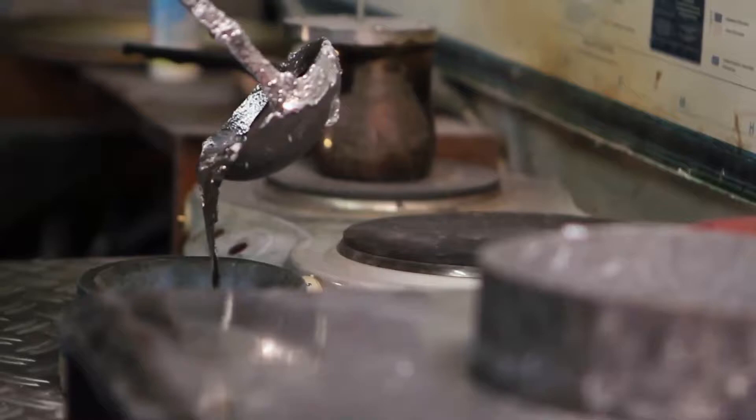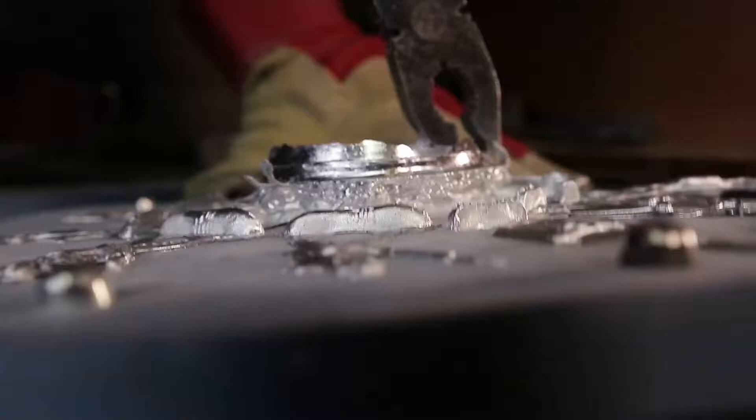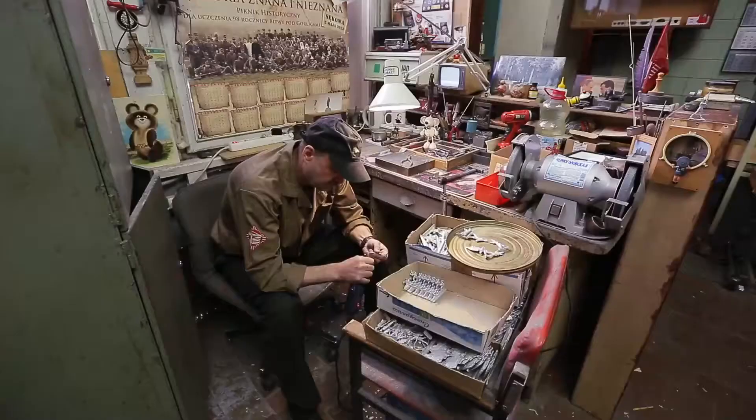After cooling, the two halves of the rubber mold are taken apart. The result is not a very neat picture — there are streaks and burrs — but that is normal. Next, each soldier will be polished.